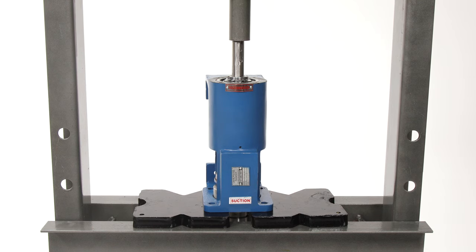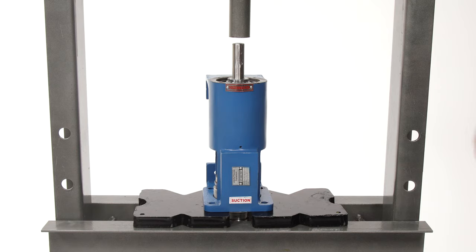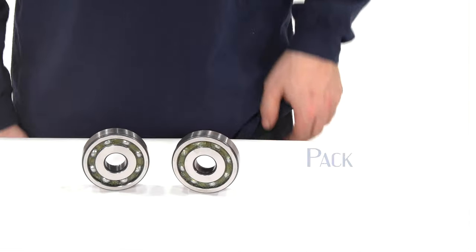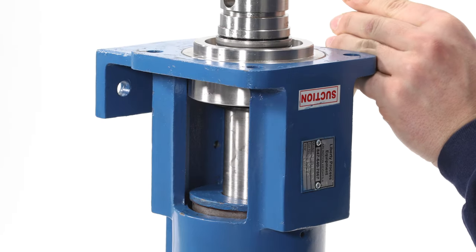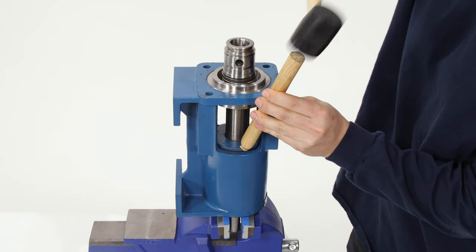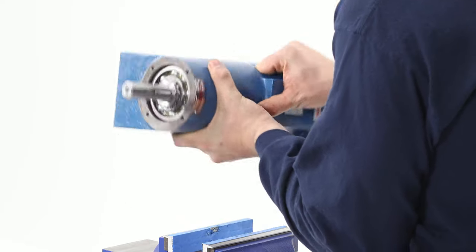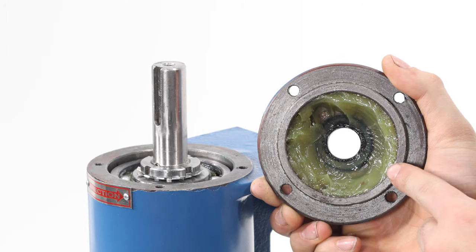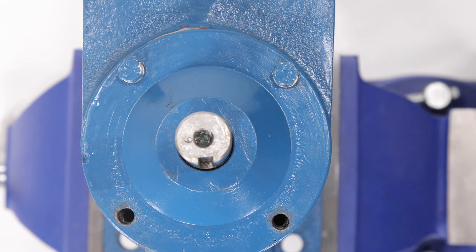Place the housing in a press, keyway up, in order to seat the locked bearing. Press the drive shaft and bearing into the housing until the bearing is seated. Remove the housing from the press and place it vertically in a vise, secured at the keyway. Make sure your bearings are packed with grease. Use a hammer and dowel to install the grease seal. Flip the housing vertically in the vise. Install and secure the bearing cover using the four 10mm bolts, tightening in an alternating pattern.